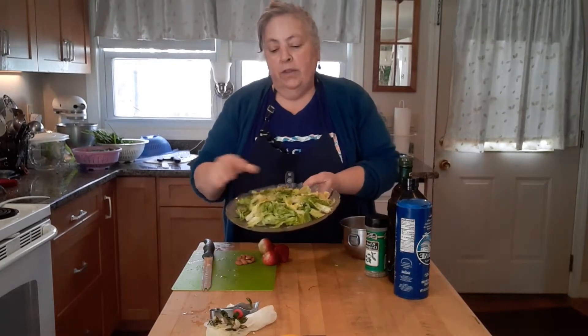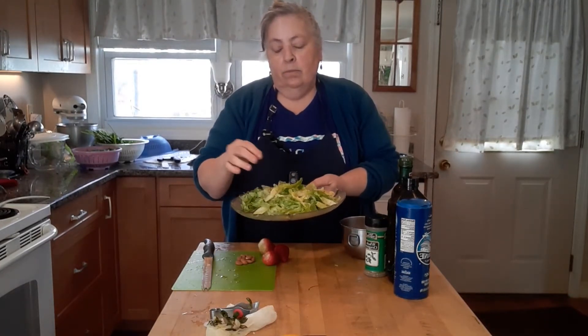Hello again, this is Mama Paula and we're going to make a nice fresh salad today. I started with some romaine lettuce, cut and washed, and some iceberg lettuce.